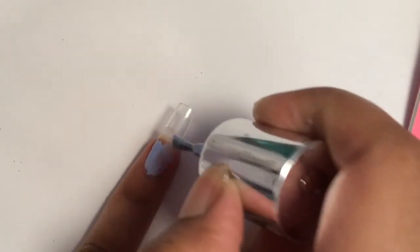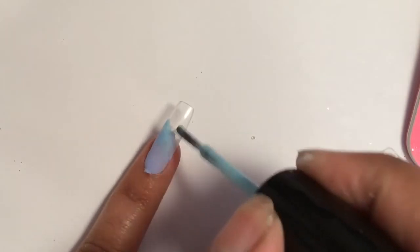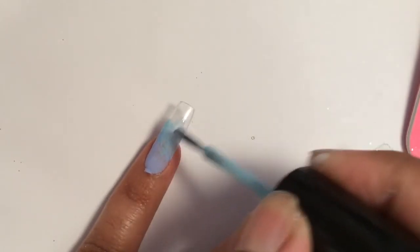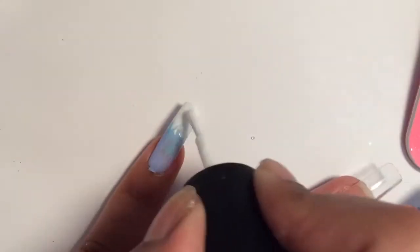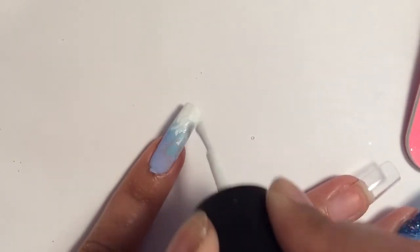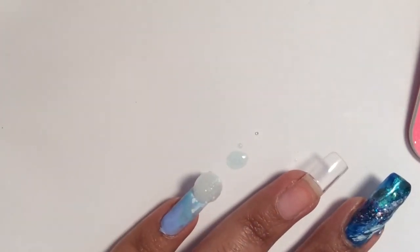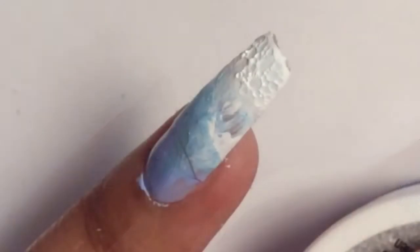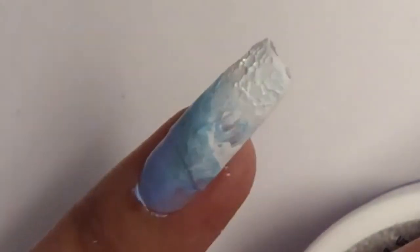Now I'm going to do my pinky. I skipped my ring finger because I want to save the best for last. For my pinky, I'm going pretty simple — an ombre moment. A light blue will gradually blend into this aqua color. Then I'm going to mimic waves arriving at the seashore. My pinky is such a copycat, but this time I'm going to try to recreate that foam bubble — I'm not giving up. And it worked! The foam bubbles actually came out.